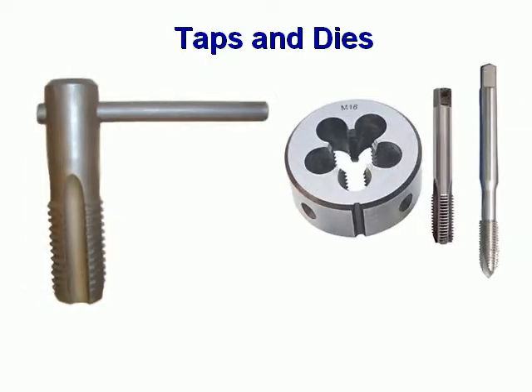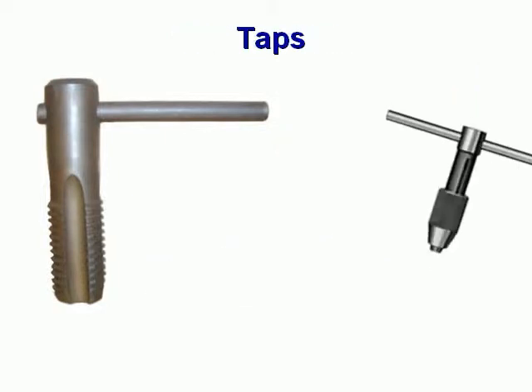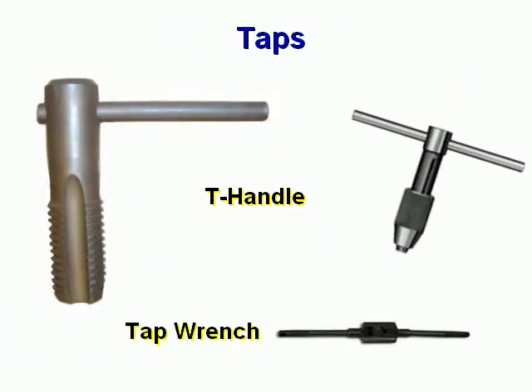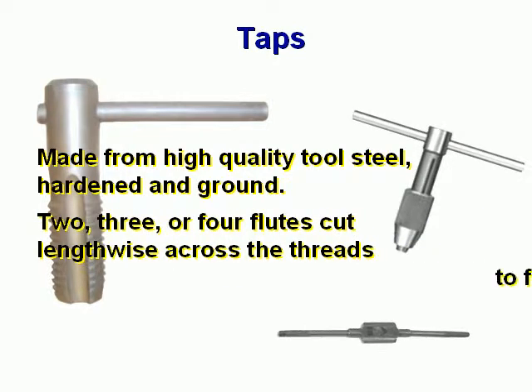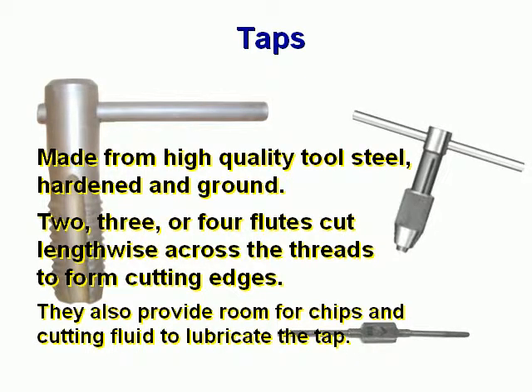Taps and dies. T-Handle. Tap Wrench. Taps are made from high quality tool steel, hardened and ground. Two, three, or four flutes cut lengthwise across the threads to form the cutting edges. They also provide room for chips and cutting fluid to lubricate the tap.